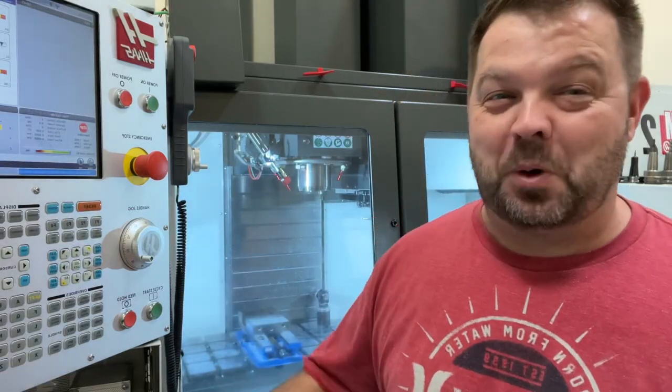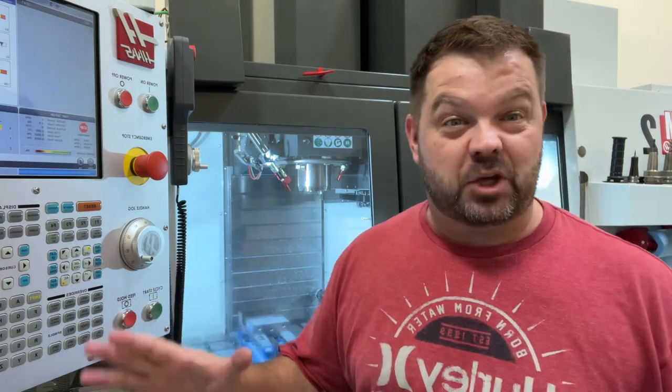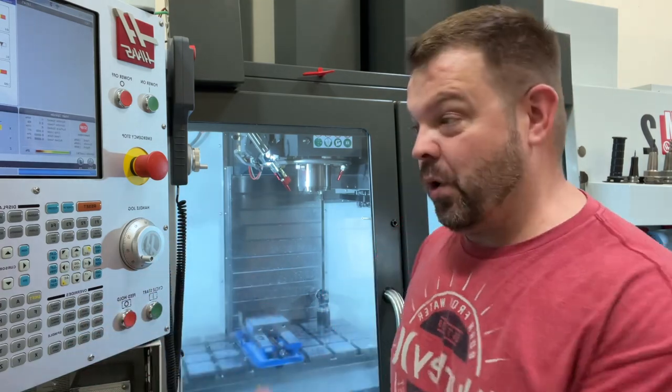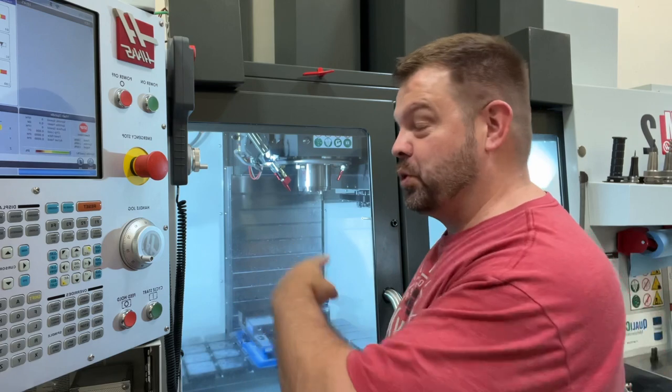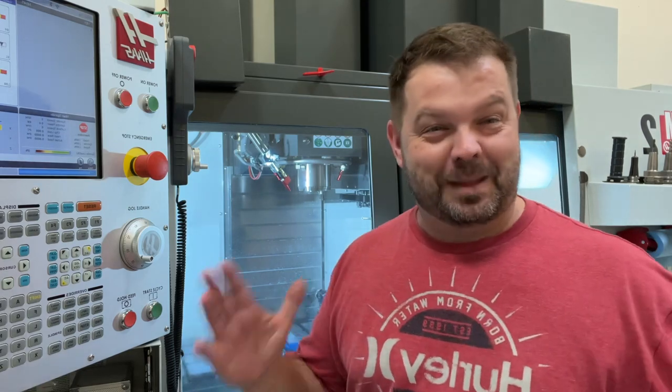I'm going to keep this short and sweet. Yesterday in a live video, I mentioned that I didn't know the hotkeys, or I didn't believe there were any hotkeys for through spindle air or through spindle coolant on the Haas machine. And one of the commenters pointed out that there are button combinations for both. So let me show you what they are.